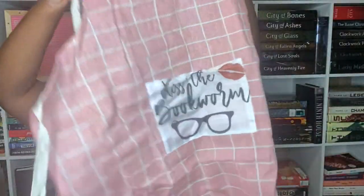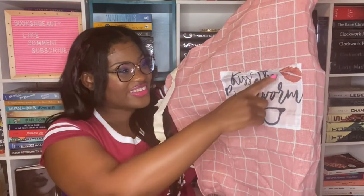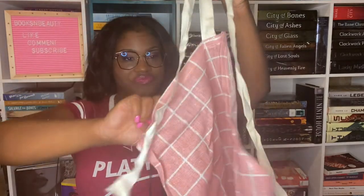The first gift pages are 255, 4, 200, and 270. The page 4 gift comes from a passage about a character staring at an apron that reads 'kiss the cook' with a drawing of big red lips. It's an apron — and I will use it. I don't get aprons often in book boxes. It's a pink plaid apron, but instead of 'kiss the cook' it says 'kiss the bookworm' with a kissy face and eyeglasses. I love that!